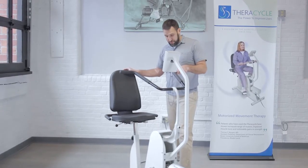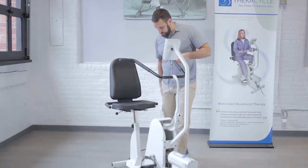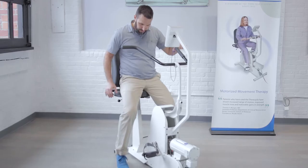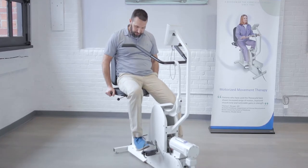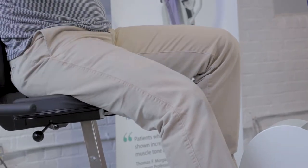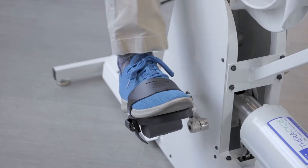The FerroCycle has a step-through design to make it easy to get on and off. Step through with your strong side and then once you're seated you can use these handlebars on the side of the seat to brace yourself against the seat back and shimmy your feet into the pedal and the stirrup so that they fit snugly.